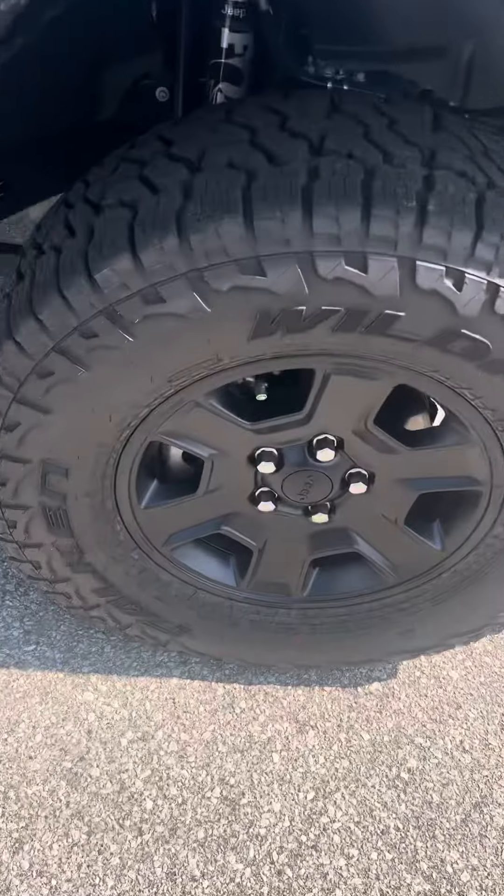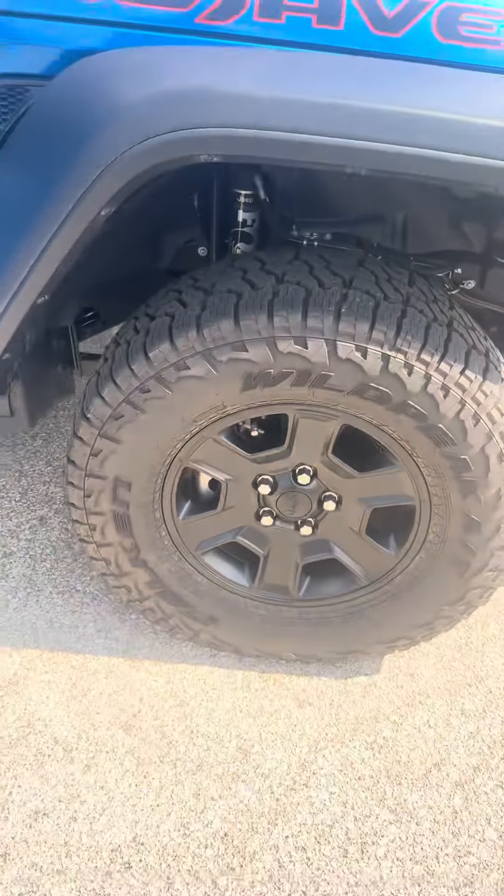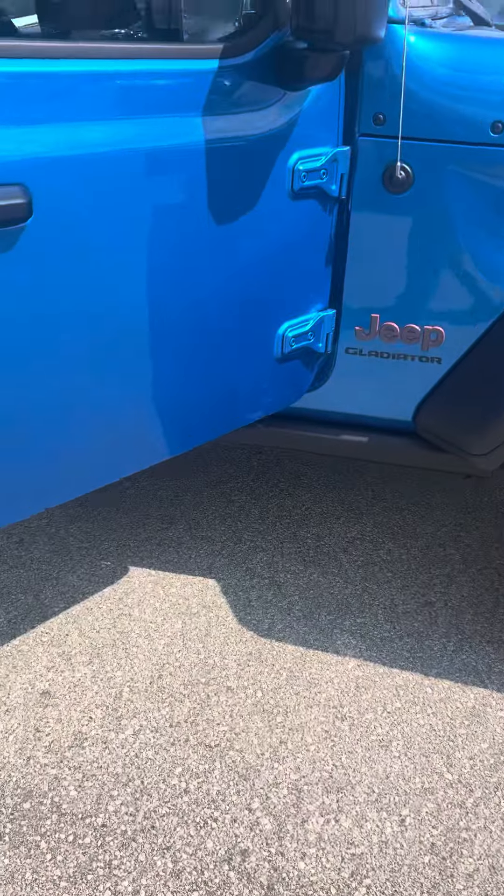They look fantastic with the blackout. Also, if you take a look underneath, it's got the Fox shocks on it. Those are the higher quality shocks, which you get in the Mojave version.